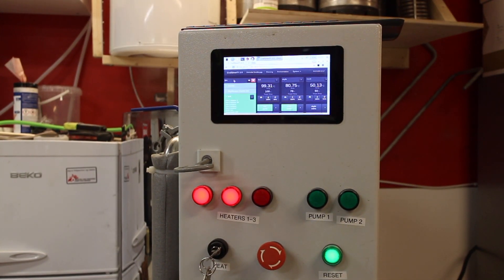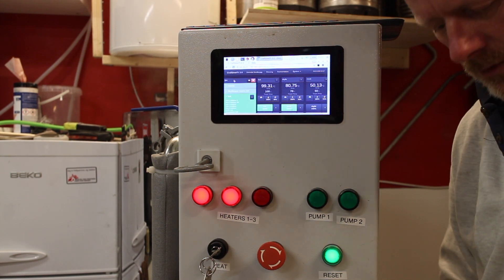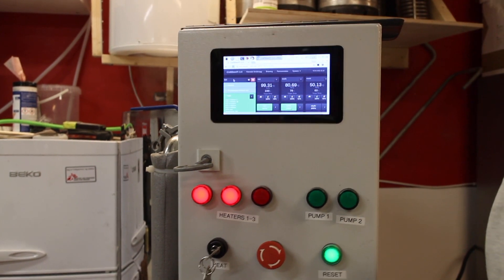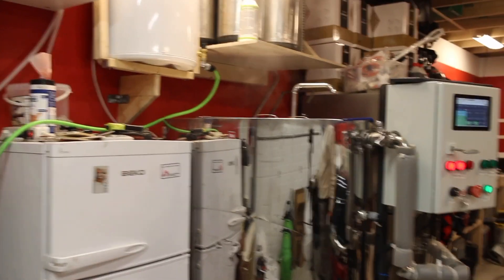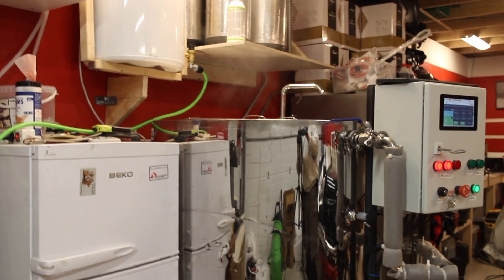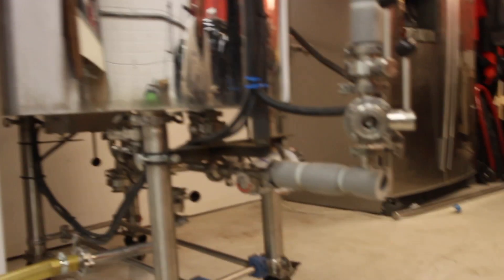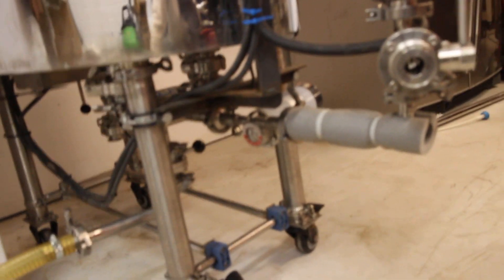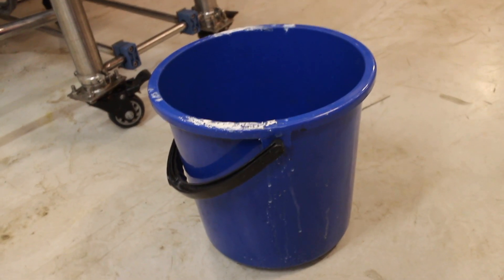I've now concluded everything works — it's fine. I need to set up the IPA recipe again because I fumbled the pumps, but other than that it should be okay. I'll just dump this water through the hose going to the drain. Otherwise, getting ready for fermentation — that will be out here and into the fermentation bucket.